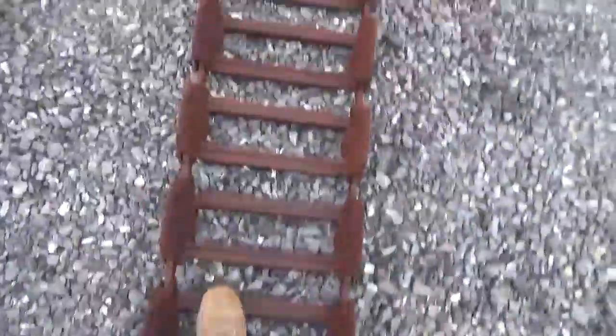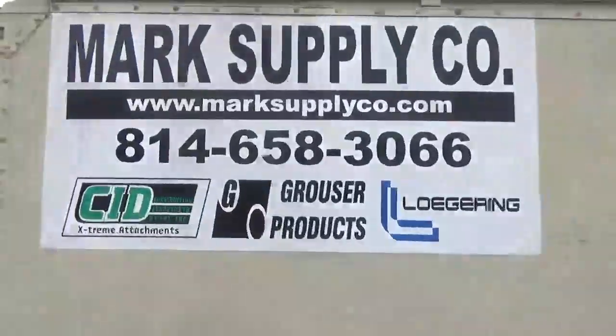I believe there are 20 pads per side. The purpose of this video today is just to give you a quick view to show you that they're in excellent shape. We are a Grouser products dealer. These will come with all new connecting link bolts and bushings — these are the inch and a quarter bushings.